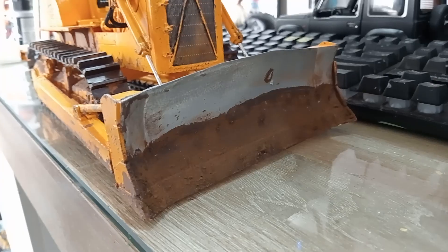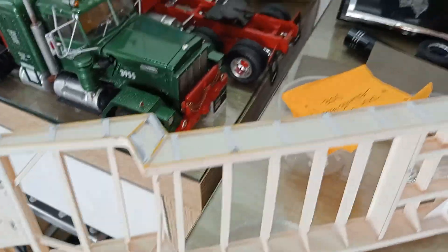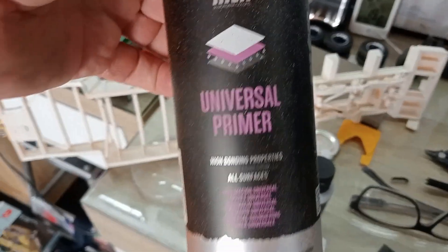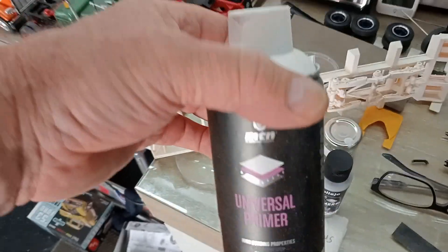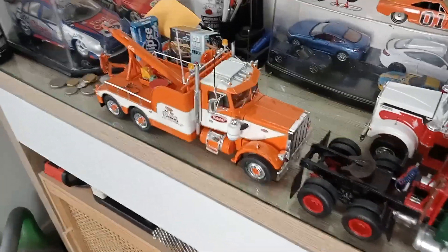The whole model was primed with a white primer, same as the lowboy trailer. That white primer is an aerosol one I got from an automotive store. It's for plastics as well — universal primer — it seems to work pretty good. I used that on my trucks.